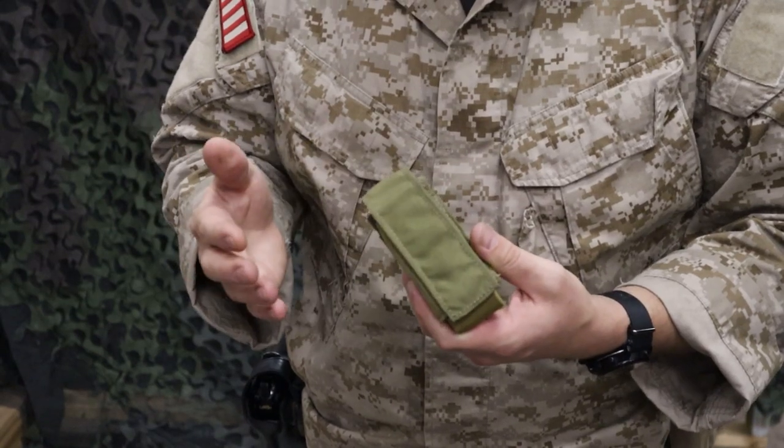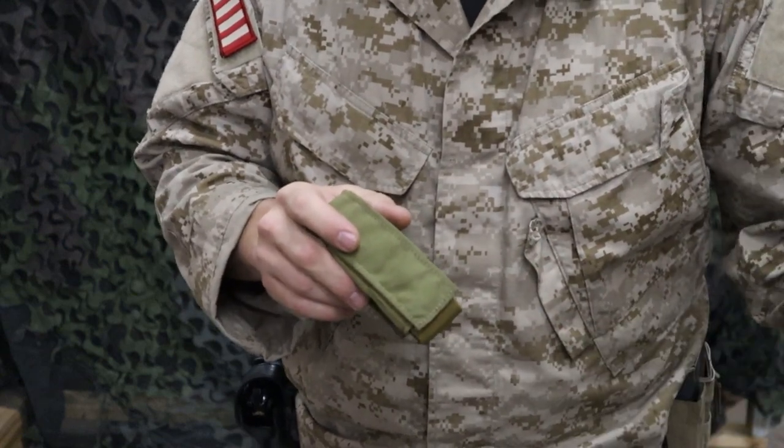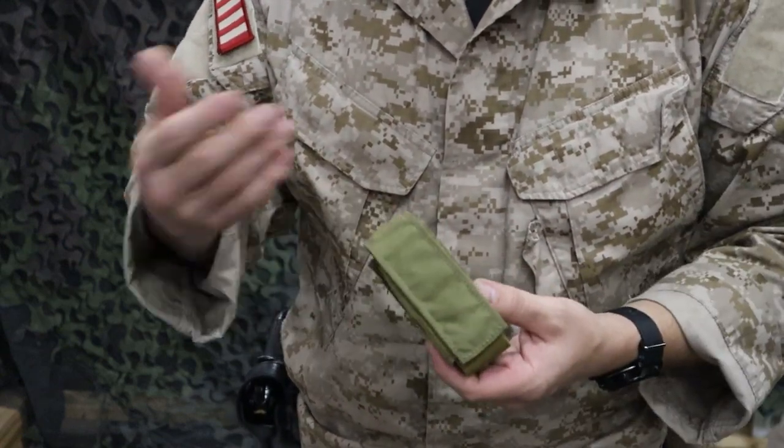Alright, so what we've got here is the EO Industries Single 40mm Pouch. This is going to hold your single round for your M203 or your new 320 grenade launchers — it's going to hold one round.